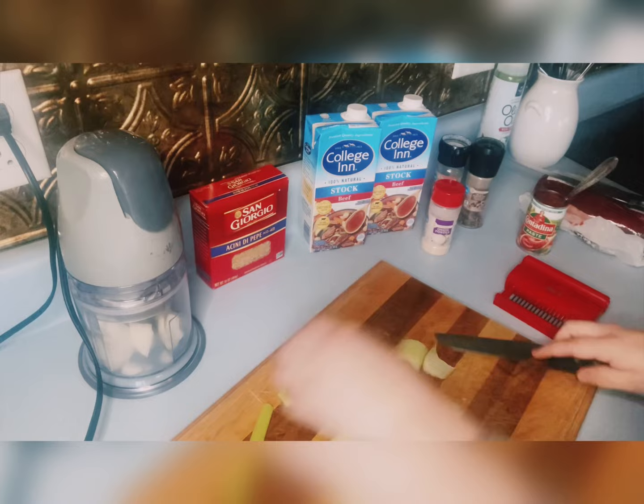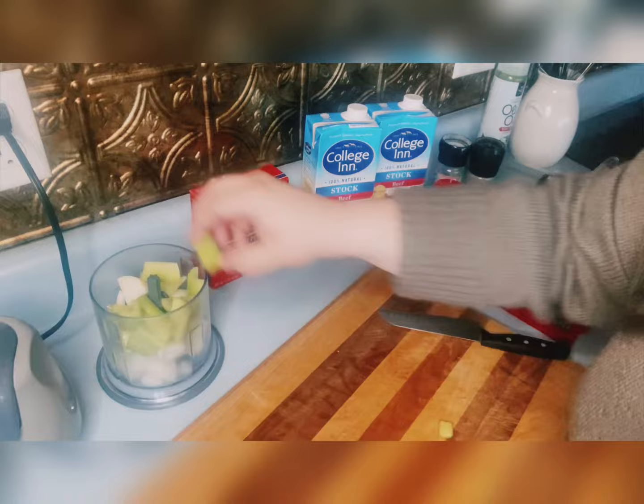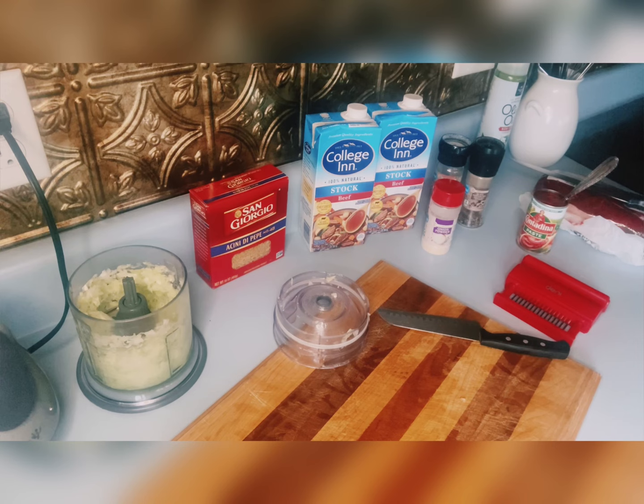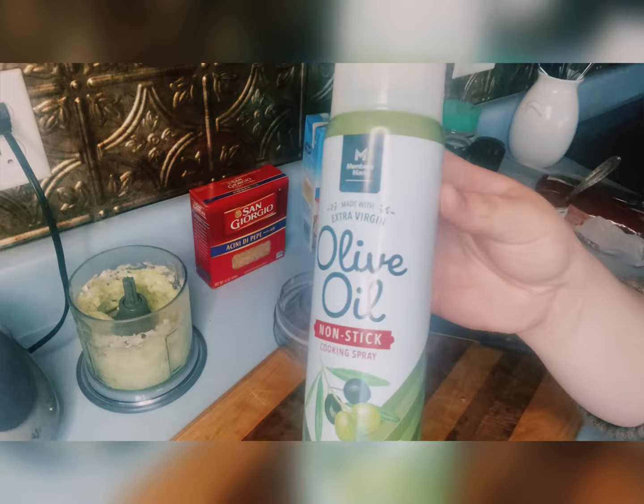I forgot to grab the meat — I grabbed the meat and the knife I needed to cut it. Here I'm just chopping the celery in the food processor to mince it up. Once I mince it up very fine, I'm going to throw it in a skillet. You can hand chop it; I just prefer the processor because it minces it up super quick and I like it fine, so it blends into the soup and cooks down into the broth.